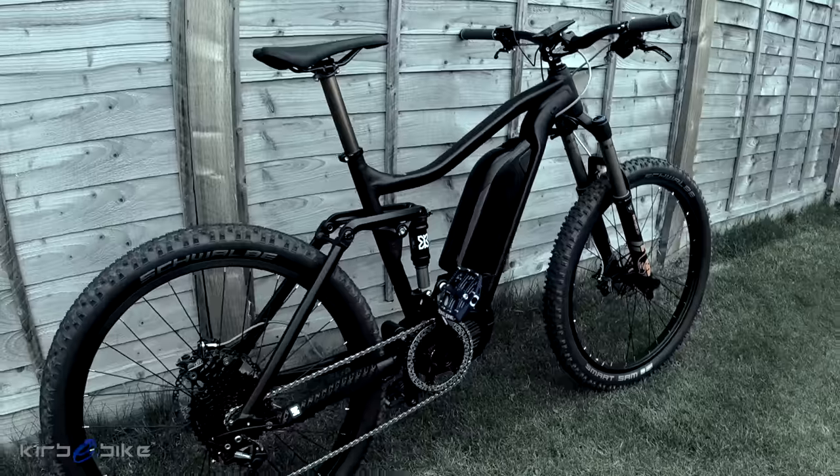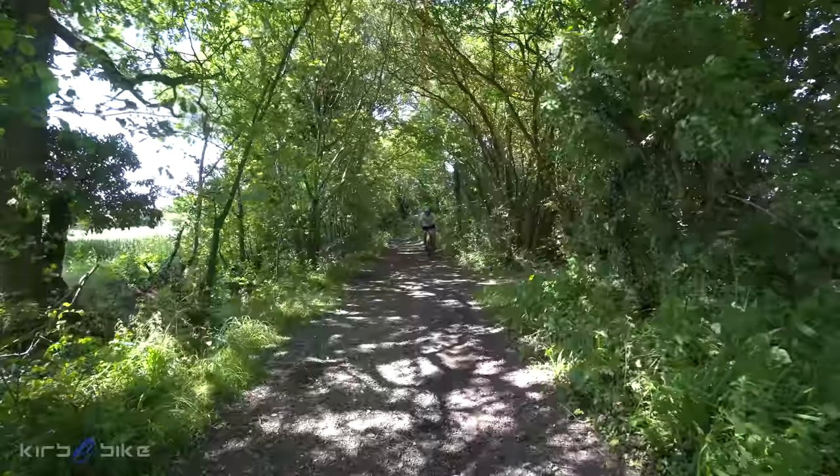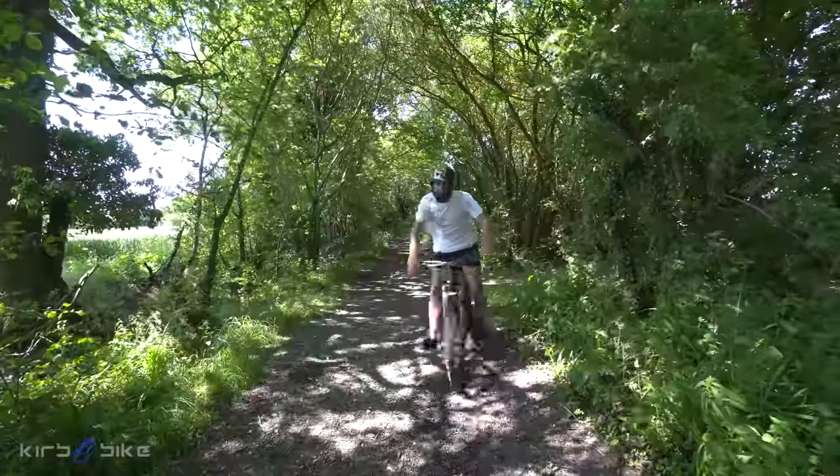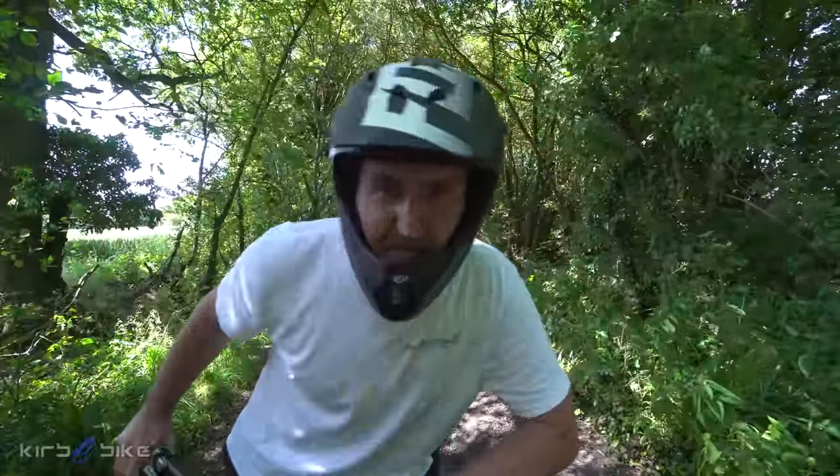This video is brought to you by B.A.R.C. Welcome back to the channel guys. Today I'm going to show you how to build this bike.